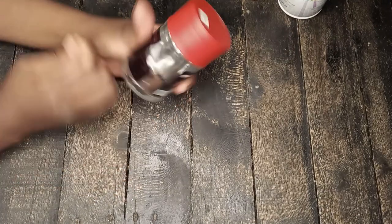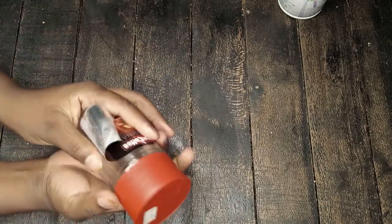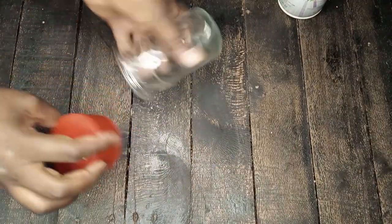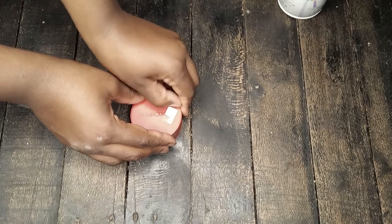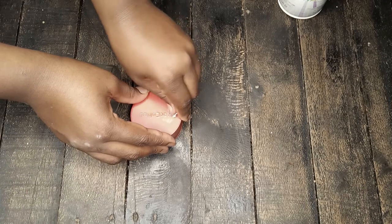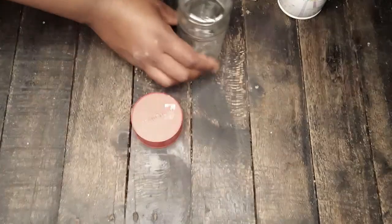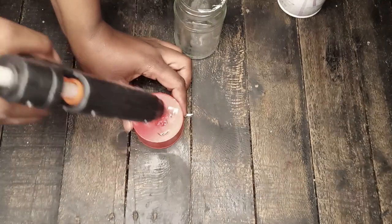We're going to turn this coffee container into a flower vase, and we're going to make palm flowers or palm leaves with brown paper. First of all, you're going to start by removing the sticker label because we don't need it. We're going to remove every tag on this container, and also the lid — I'm going to attach the lid at the bottom to make a good base.